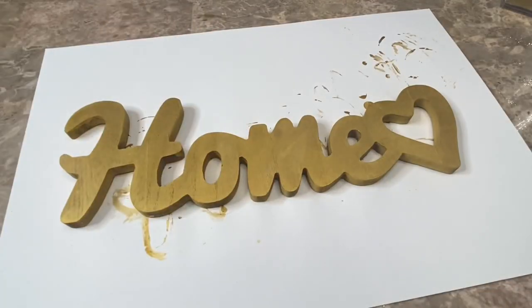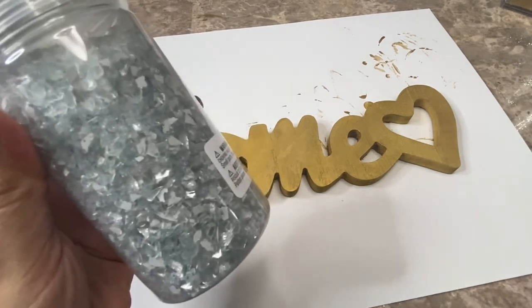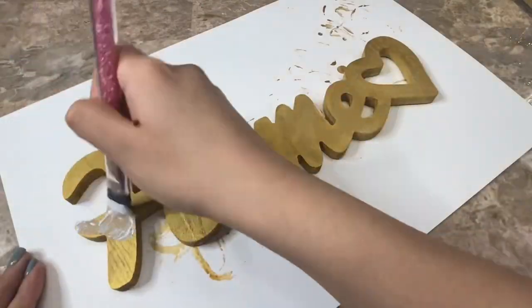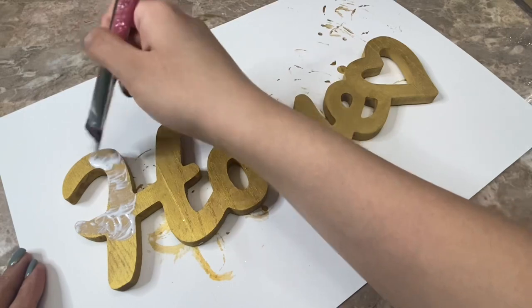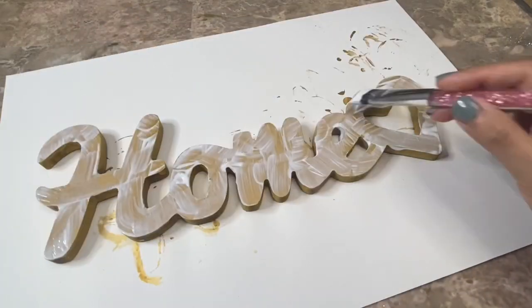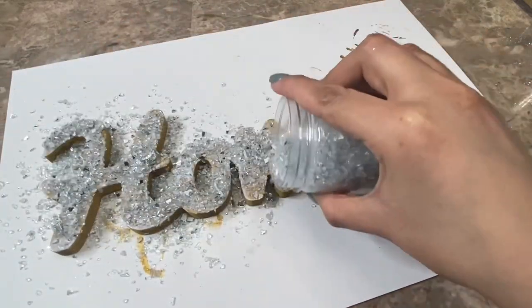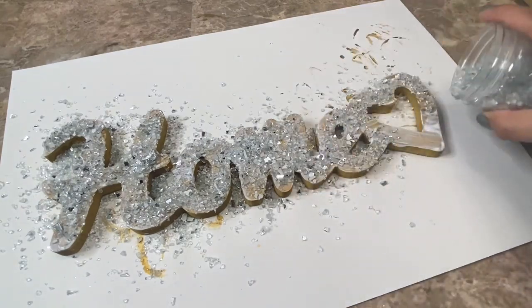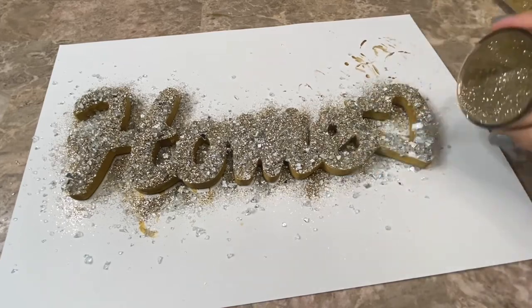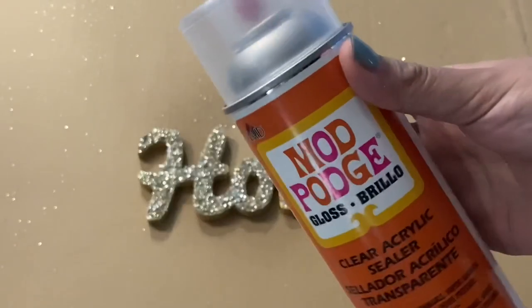After I finished painting my sign I let the paint completely dry. Now I'm going to be using Mod Podge, some clear crushed glass that I bought at Michael's, and a combination of silver and gold glitter. I spread a layer of Mod Podge on top of the sign, then I sprinkle down the crushed glass and on top of that I will be sprinkling on the glitter. I let the Mod Podge completely dry and when it was dry I shook off the excess.